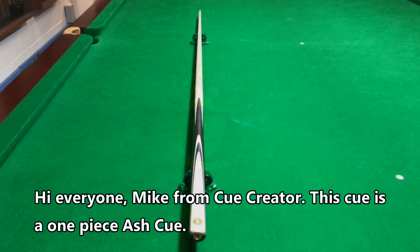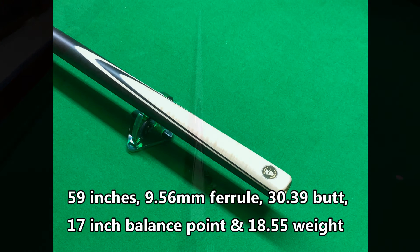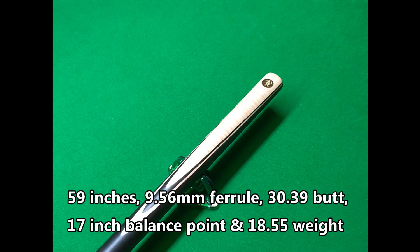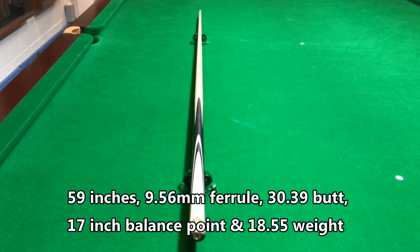Hi everyone, Mike from Q Creator. This Q is a one-piece ash cue, 59 inches in length, 9.56 ferrule, a 30.39 butt, a 17 inch balance point with 18.55 weight.